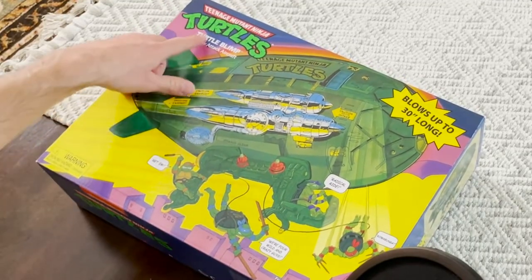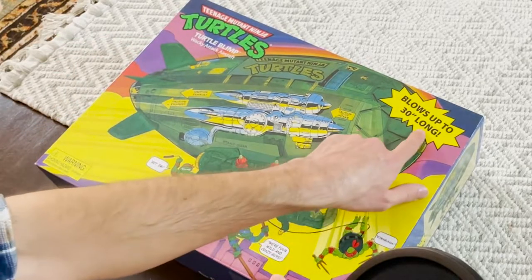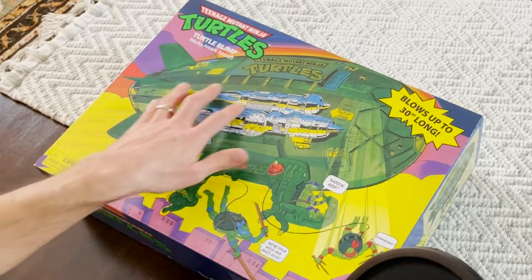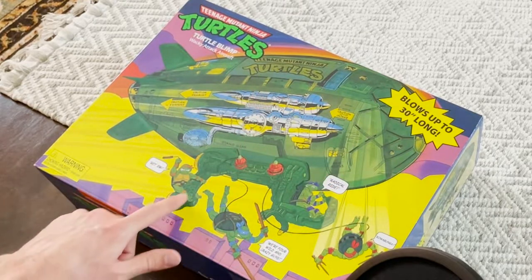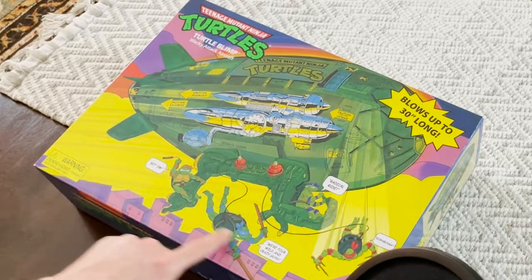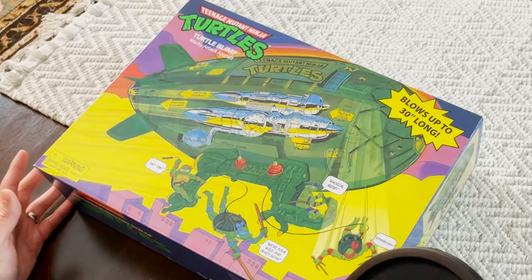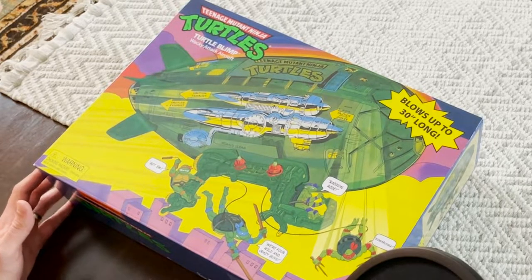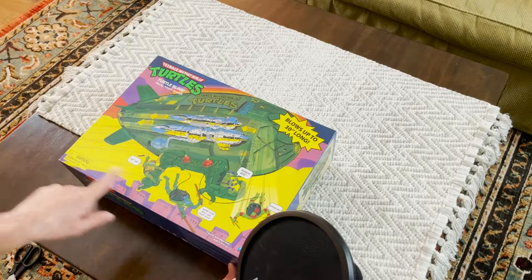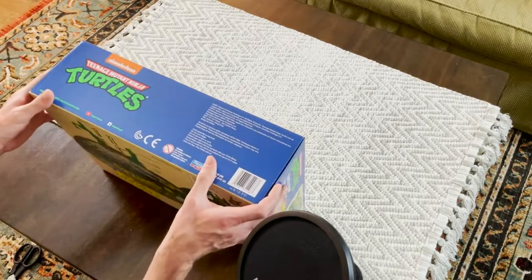On the front of the box we have the core Turtles logo, 'Turtle Blimp — Wacky Attack Aircraft, blows up to 30 inches long,' and the artwork looks amazing. The original artwork for the Turtle Blimp is here, however the artwork on the bottom section has been redone a little bit because it's not the original plastic piece. They definitely tried to make it look like it was back in the same old style, which is pretty cool. Most of it is probably original — the choking hazard warning likely wasn't on there originally, but everything else is pretty original.